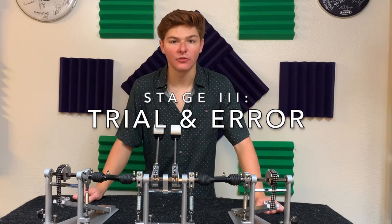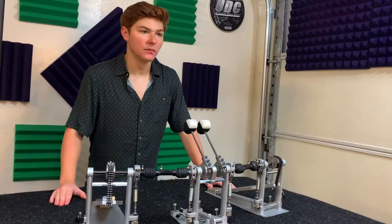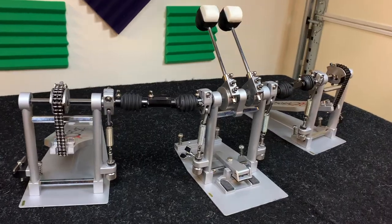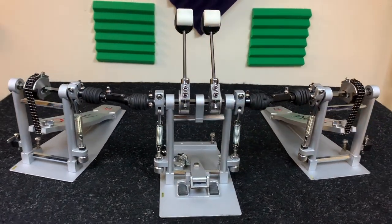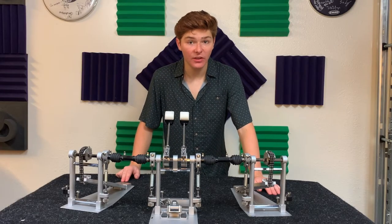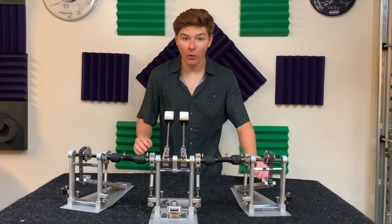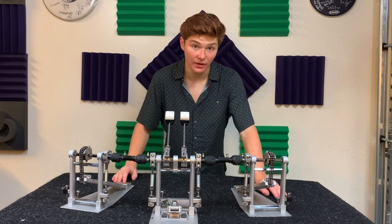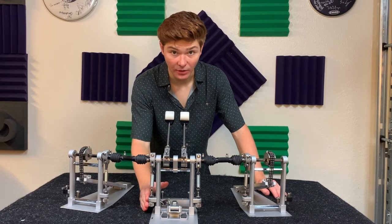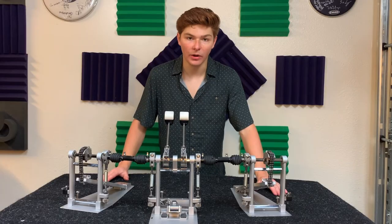At this point, it's a process of trial and error to reach your desired feel. There are a few key aspects to keep in mind. Number one: make uniform adjustments. Since this is a symmetrical pedal, the goal is to keep the right and left sides feeling balanced — whenever an adjustment needs to be made, do it evenly on both sides. Number two: adjust the pedal units and the center mount separately. If you're having an issue with the feel of the pedals, only adjust the springs on the pedal units. If you're having problems with your beaters, only adjust the springs on the center unit. Think of these parts as individuals working together, not as one whole unit.